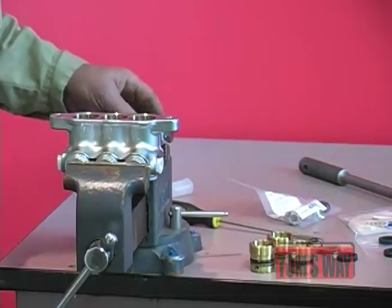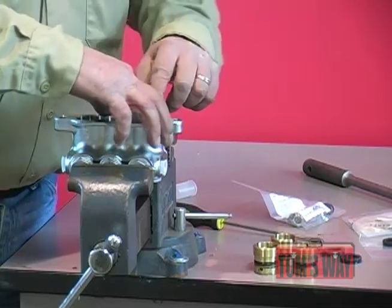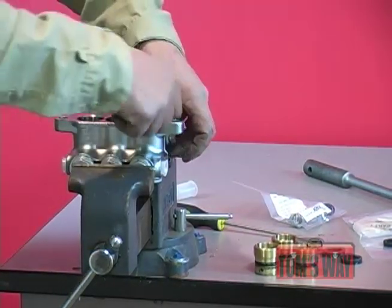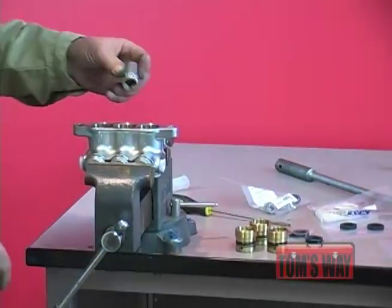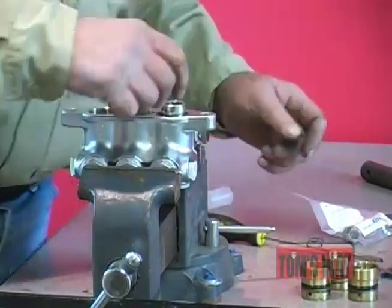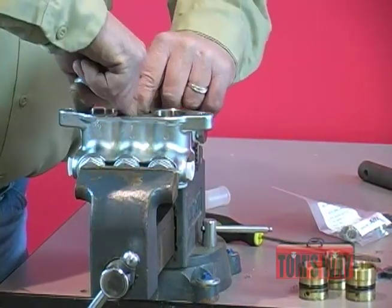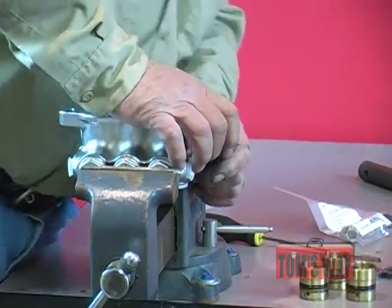We have our seals laid out now. We're going to take a high pressure seal, stick it down in, and line it up. It will start a little bit with your fingers, but what I do is take a 5-16ths socket and push it down in the rest of the way. That way you make sure it seats all the way around because you're pushing down on the whole seal instead of just on the corner of it. I'll do the same thing with all of them.